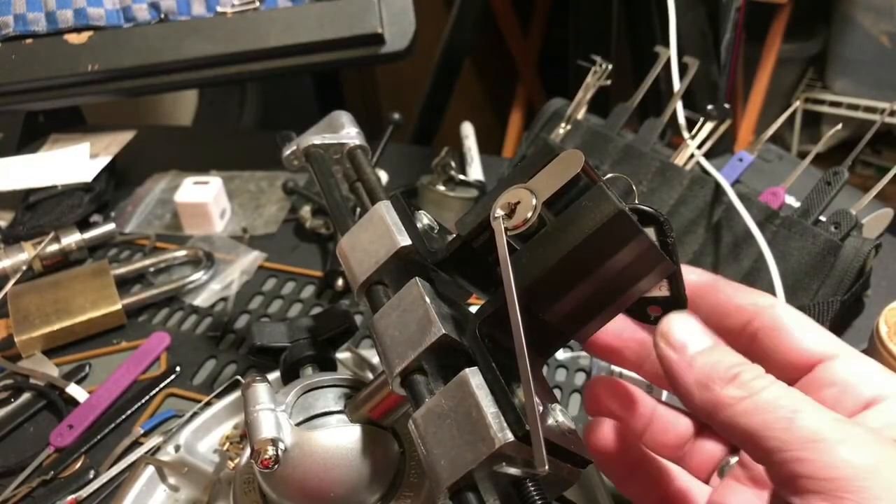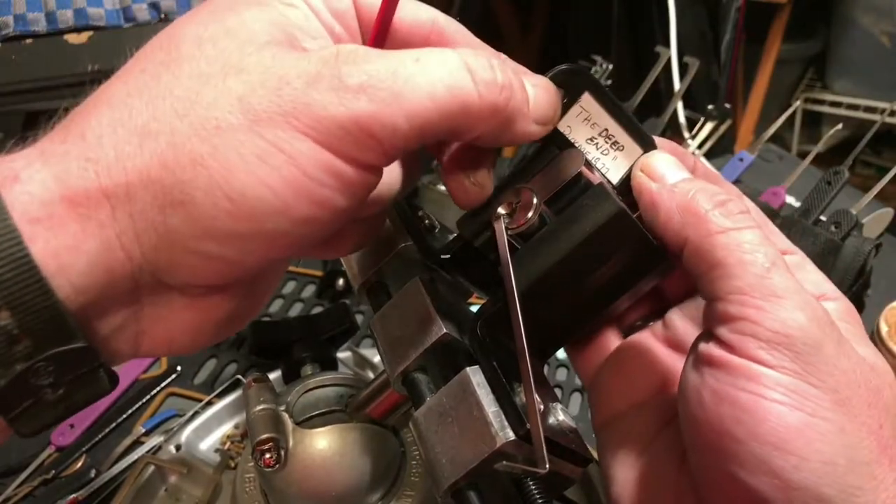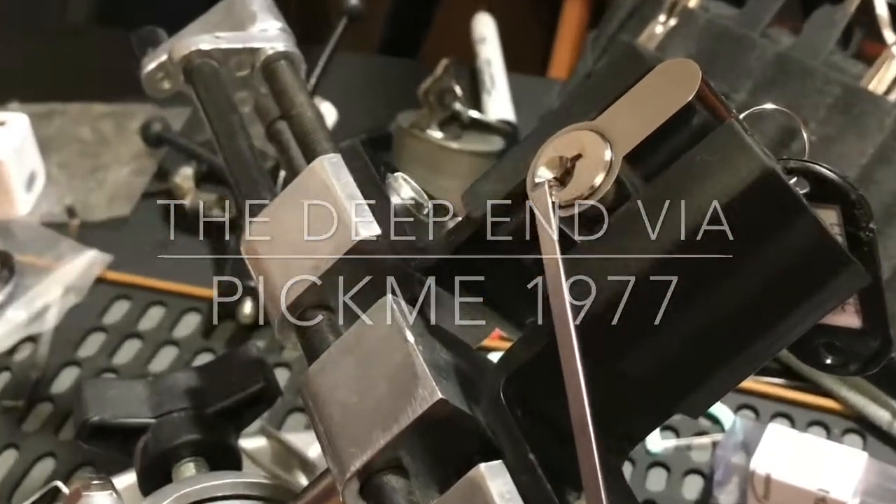Hey y'all, this is K1 Locks. Today I come to you with a lock by Pikmi 1977 called The Deep End. Let's see if we can't open this bad boy up, shall we?